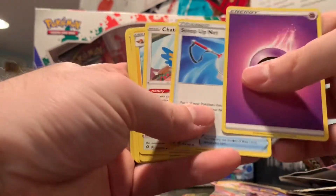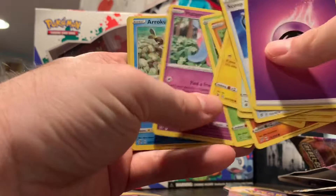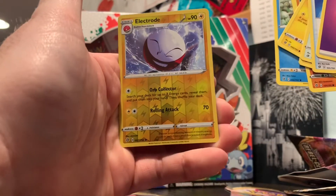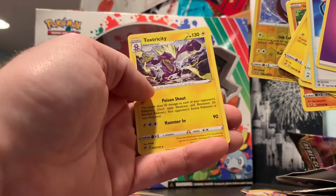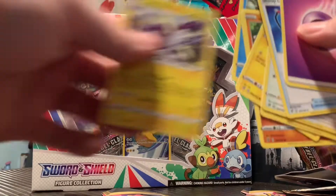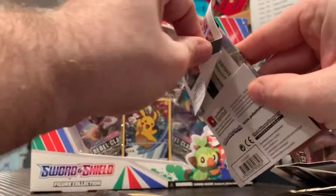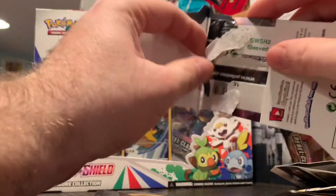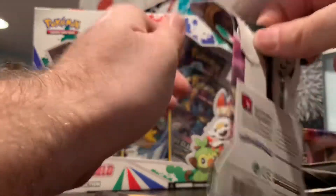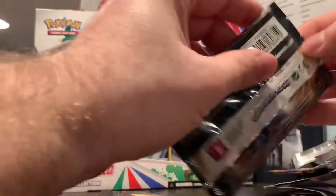Oh, they changed their energies up — Scoop Up Net. I hope you guys have all been safe. I hope you've been fortunate enough to work; I know it's a hard time. The reverse holo is an Electrode, and the rare is a Toxicroak. Nice. I've been fortunate enough to work 12-hour days. I know it's tough on businesses and families — rent, mortgage payments, electric bills, all that. I know it's been tough.